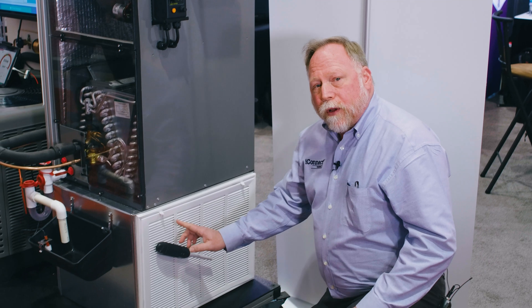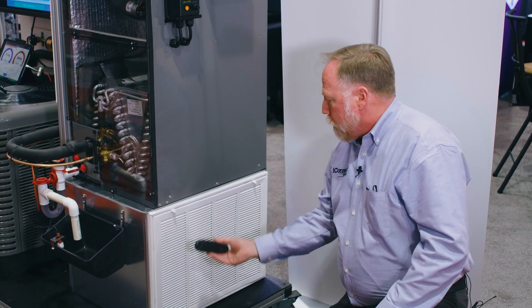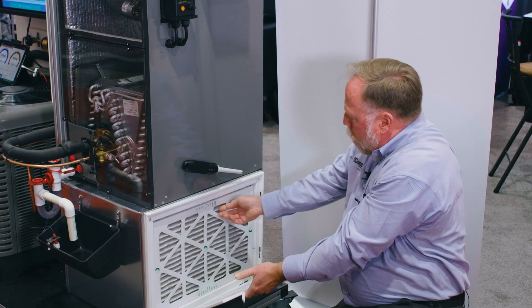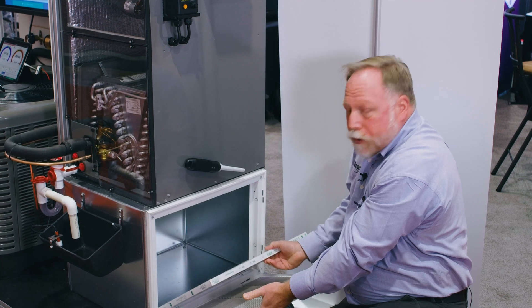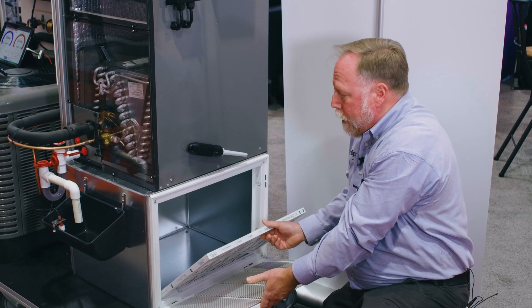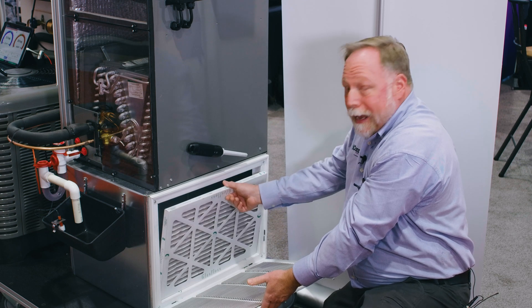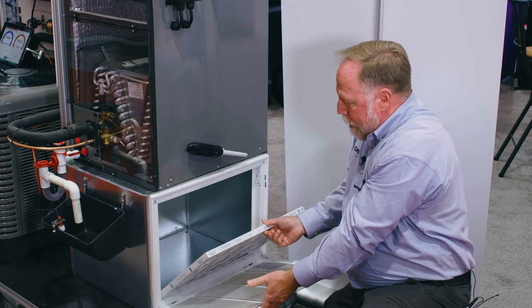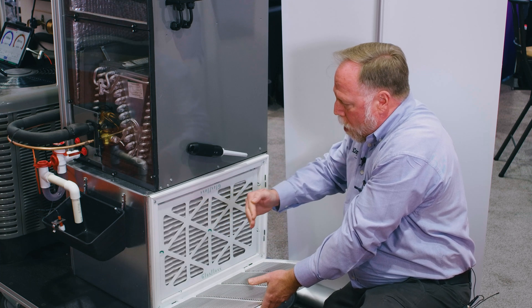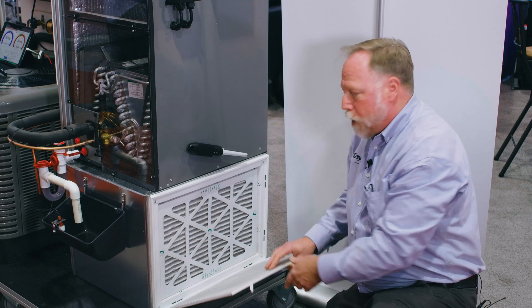Down here is the return air filter grill, and you can get very creative with airflow. This is our airflow sensor — by changing different filters into this box, we can actually see how it changes the static pressure on the return, how that affects suction pressure, line temperatures, and the capacity of the unit. You can put in all kinds of different media, like a pleated filter, and show the student exactly what's going on.